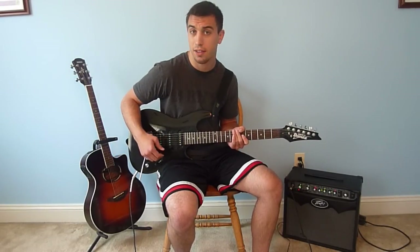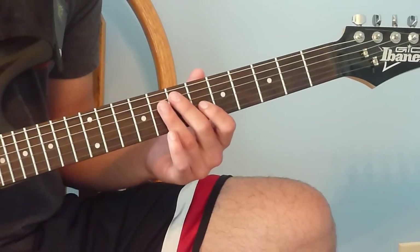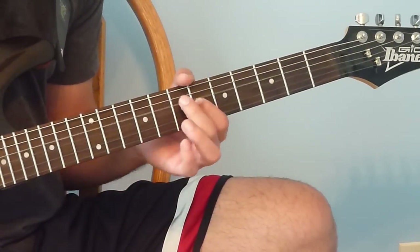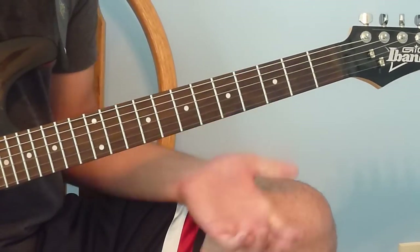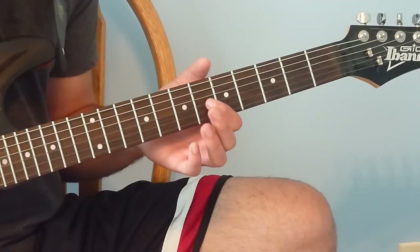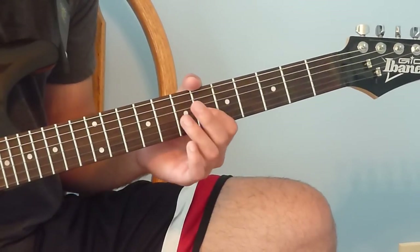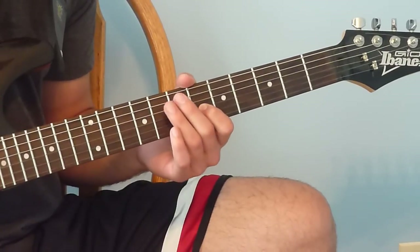Let's zoom in and get started. We're going to start with the intro. It starts on the 6th fret of the 3rd string — we're just going to bend it up and bring it back down.